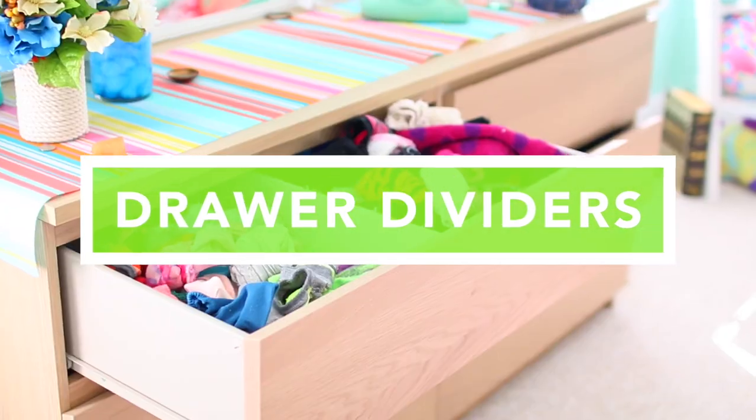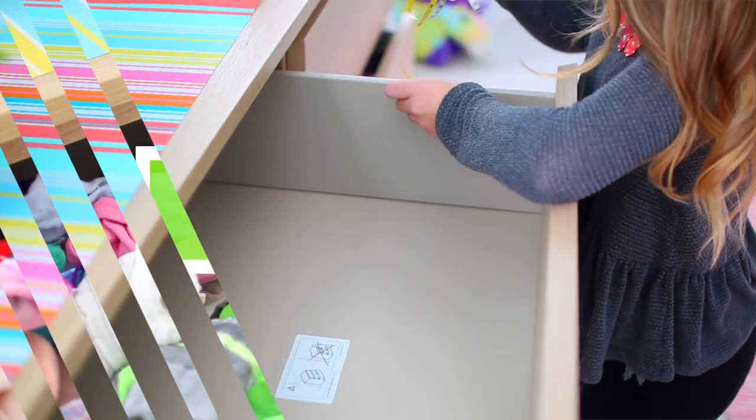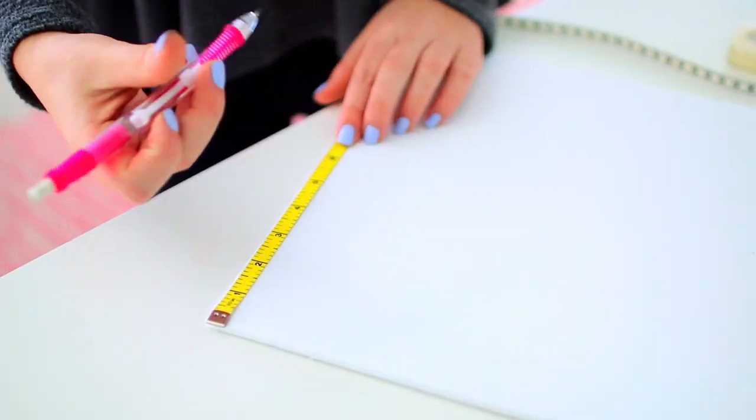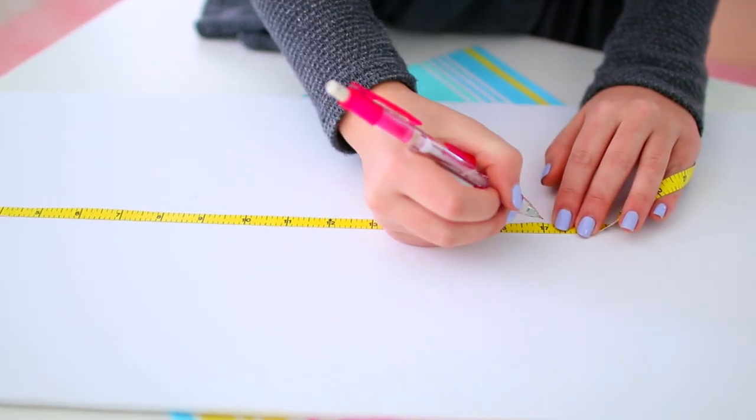Hey guys, so this first DIY are these drawer dividers, to make it easier to organize your drawers. Start off by measuring the width and the height of your drawers — I just took a tape measure and measured that. My drawers were like 6 by 17 or something. Next I just took some cardboard — I used part of a trifold — and I'm just marking the length and height I wanted, so it can correspond with my drawer height and length.